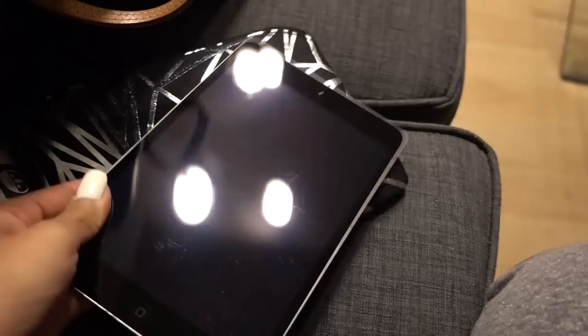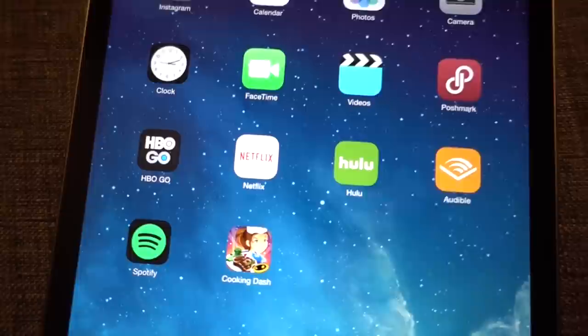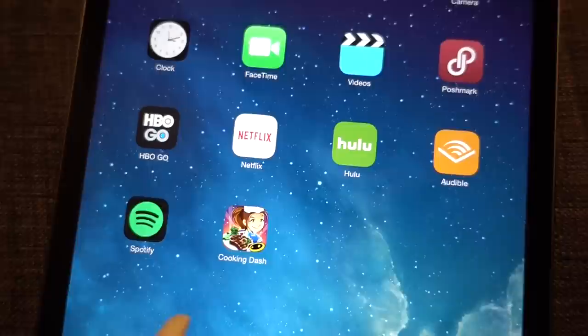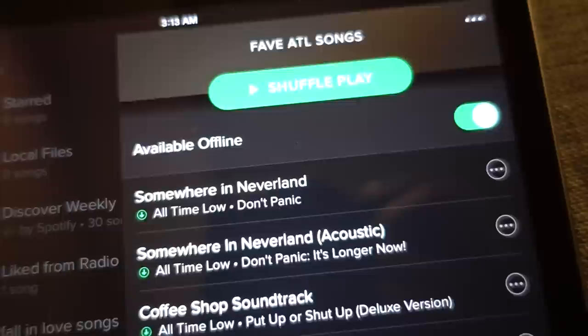On my iPad I have Instagram, Netflix and Hulu — though I probably can't use those on the plane since the Wi-Fi will likely be slow. I downloaded a new game, and I also have Spotify. I have Spotify Premium, so I can listen to music offline. You can click the 'available offline' option on any playlist, and you'll be able to play all those songs without an internet connection, which is really useful when you're traveling.